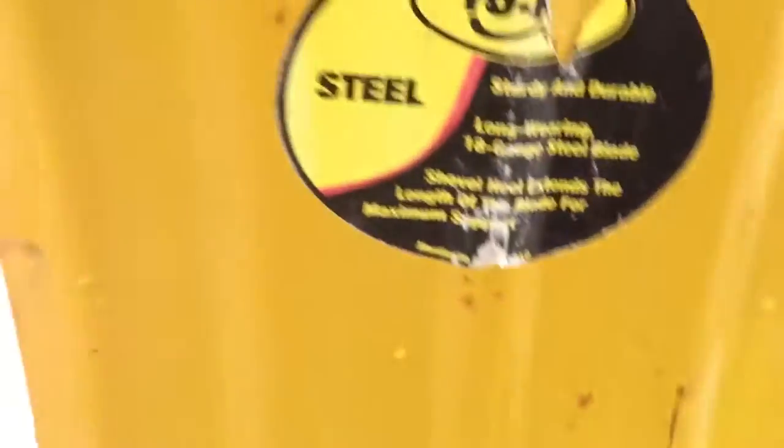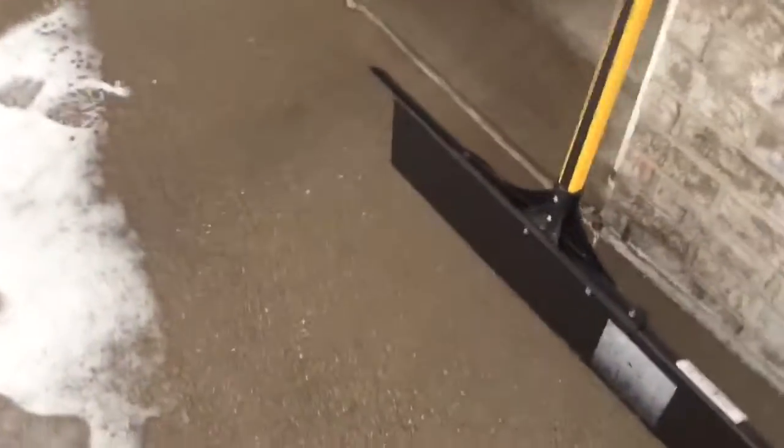YOHO, a company right here in good old Iowa, has made this brand new shovel. This is YOHO — see that? YOHO steel. They made this new product. YOHO, few years old, YOHO branding mark right there. You can basically shovel a lot with this, let me just put it that way.